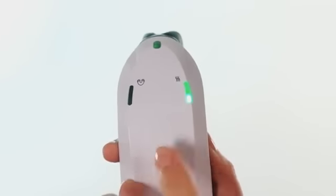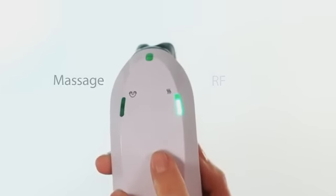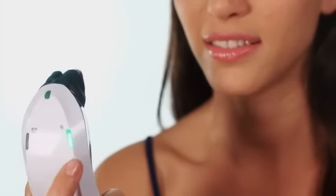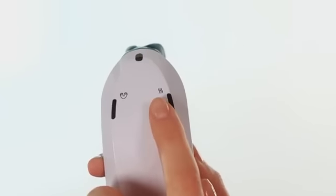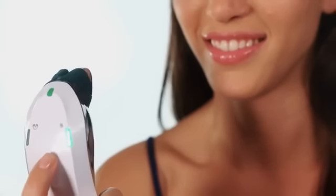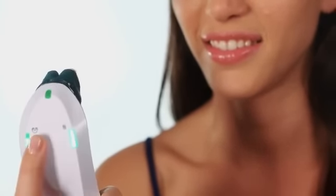Choose the levels of RF and massage you wish to use. There are three RF energy levels. Press the button once for level 1, twice for level 2 and so on. Always begin your first treatment on level 1 and increase the energy level only when you feel comfortable. There are also two massage levels to choose from.